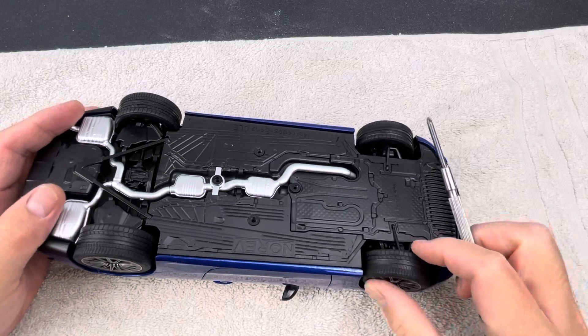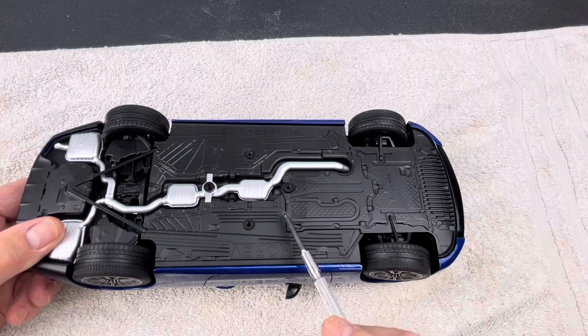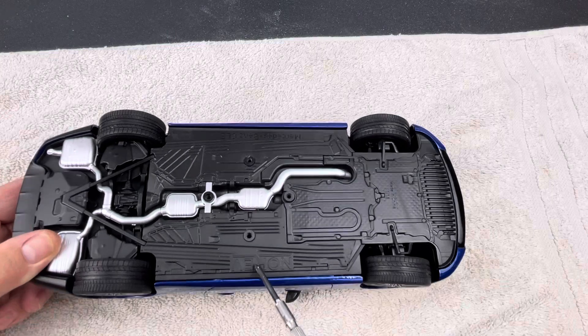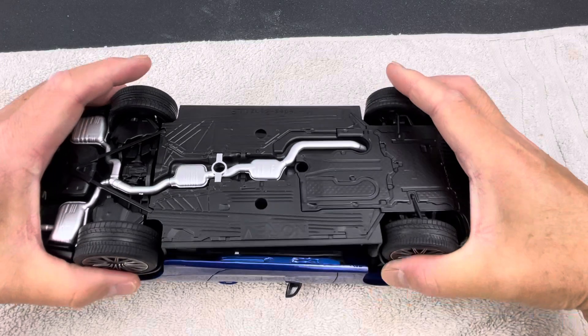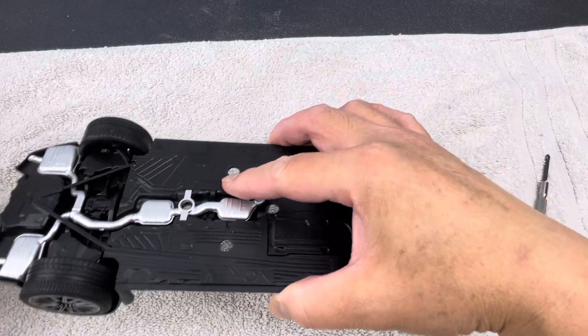On some other Norev releases like the Mercedes 500E or the Mercedes W202, there are two other bolts in the middle that secure the chassis to the body — right where the screwdriver tip is — so you have to remove those as well. But that's pretty easy. Once you remove the bolts, the chassis just lifts up like that.